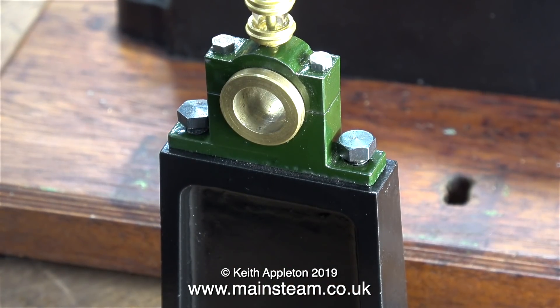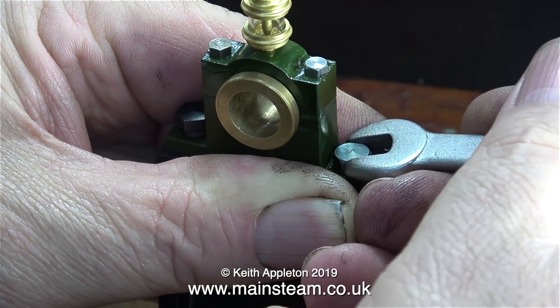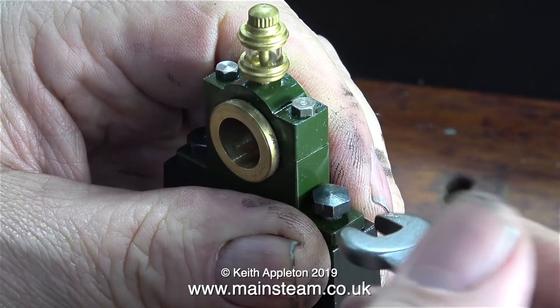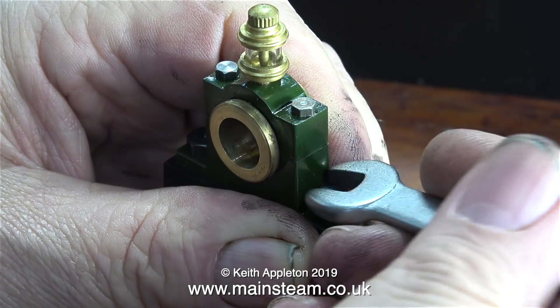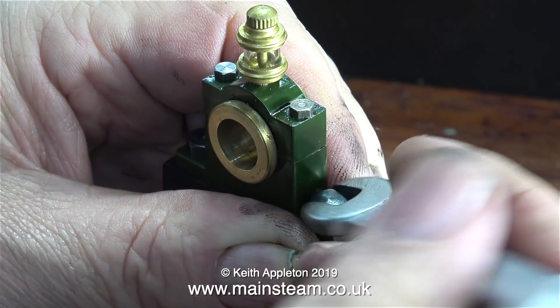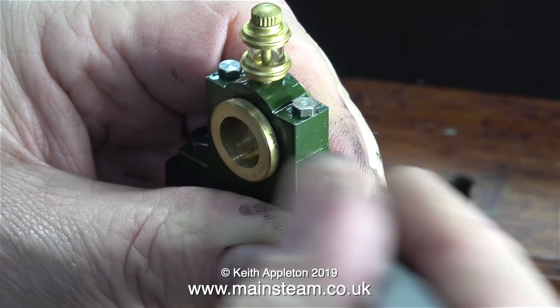On now to the next part of the job: mounting the plumber blocks that hold the main bearings, first of all on top of the pedestal. As before, I'm using bolts that are one size down from normal 2BA bolts — that way they will actually fit. In this clip you can see how close the one-size-down 2BA bolts are to the body of the main bearing plumber block.